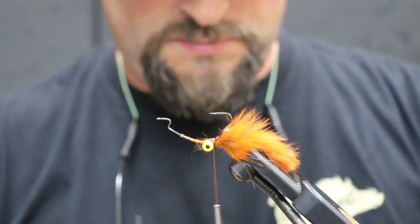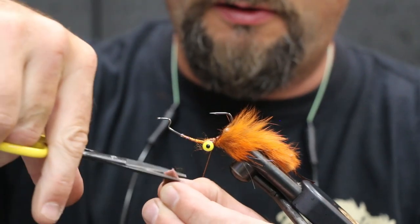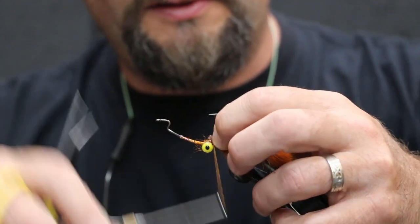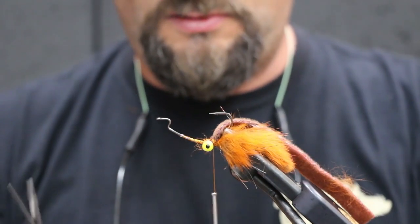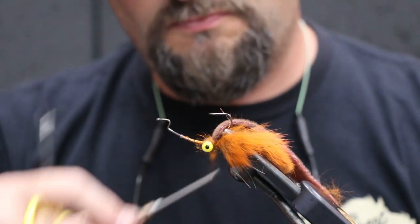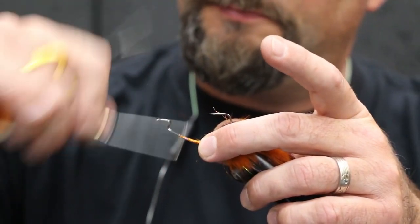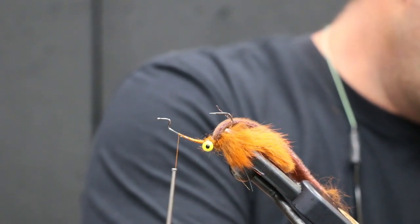Next we're gonna do our furry foam. When you prep this, give it just a little bit of an arrow point — you can see that — and that just helps give it a clean tie-in point so it doesn't get too bulky back there. Let's add a little bit more dubbing. Now it's time to move in front of the eyes. We're gonna put our wire in first — wire is important here, it's gonna help hold everything together later.